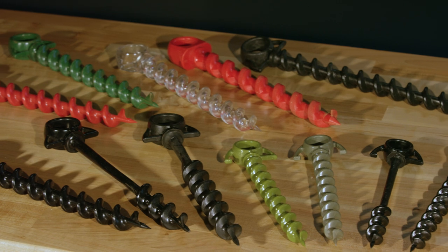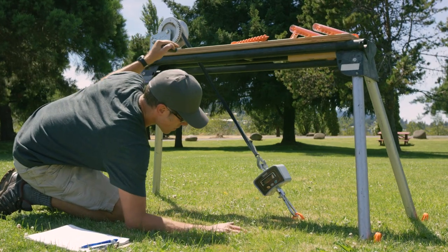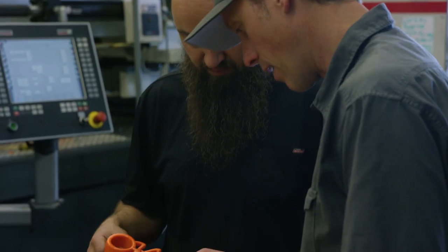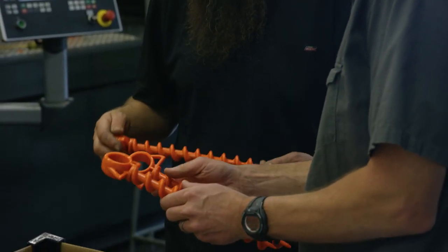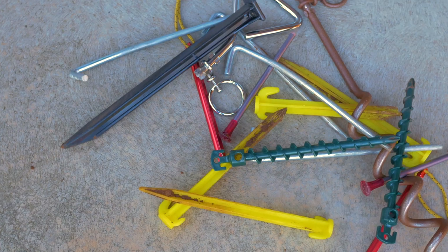Our patented helical shape has been rigorously and successfully tested in various environments, soil types, and temperature extremes. With coarse threads and a lightweight yet burly design, Orange Screws are unique among ground anchors and render traditional tent, garden, and other stakes obsolete.